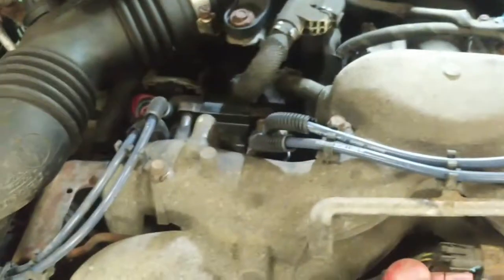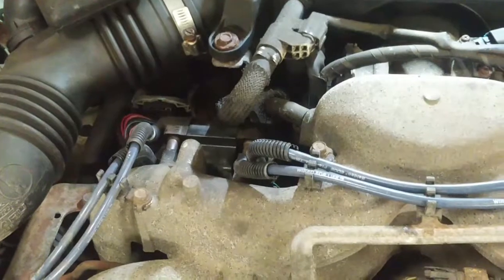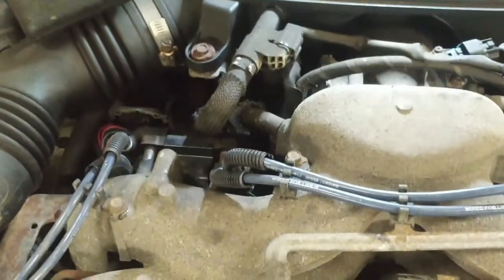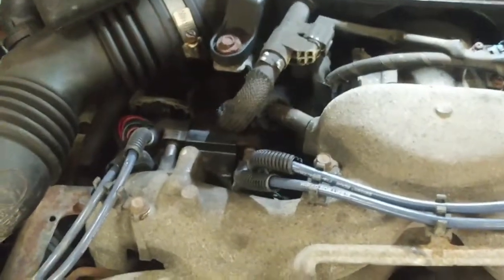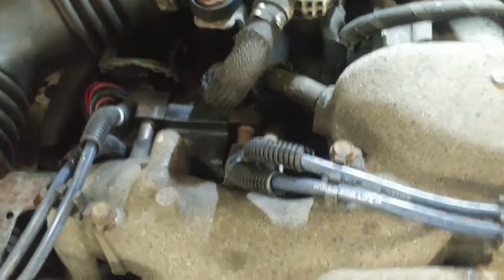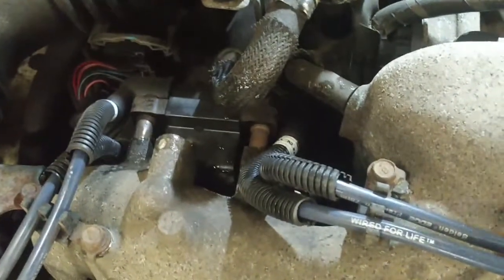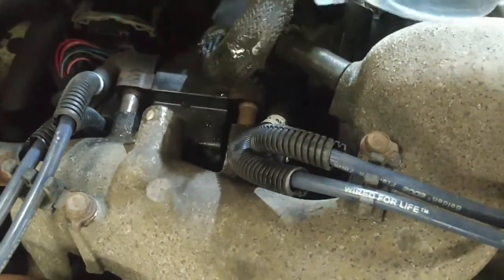I was thinking, because this thing has new plug wires and new spark plugs on it, that maybe it's the coil that's the problem. We've had a lot of rain and excessive humidity here in the last two weeks. This vehicle was left sitting at the airport for a few days, and when the customer came to pick it up it started to miss. So I thought I'd put a little water on it and see if it affects the coil.